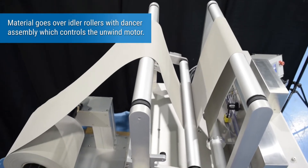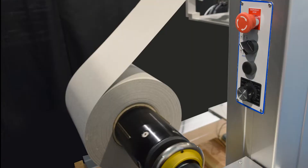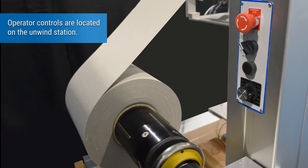Material goes over idler rollers with a dancer assembly, which controls the unwind motor. Operator controls are located on the unwind station.